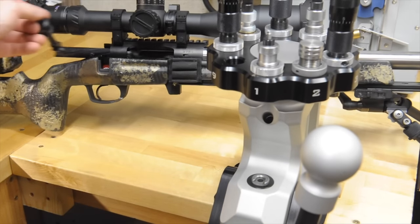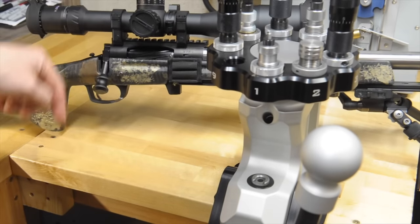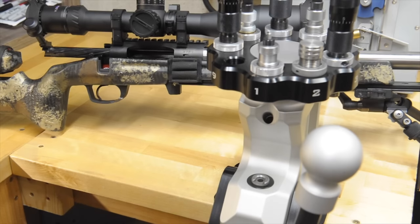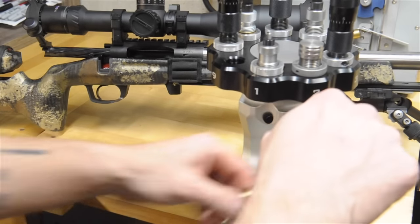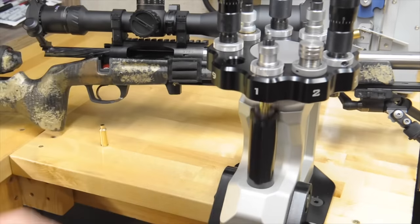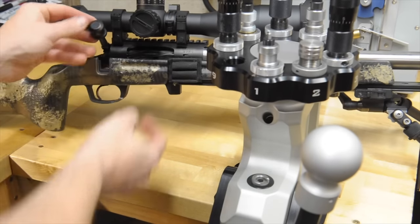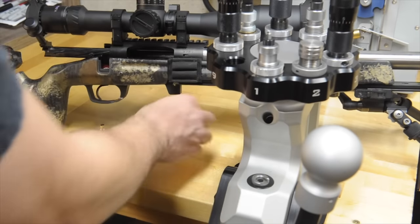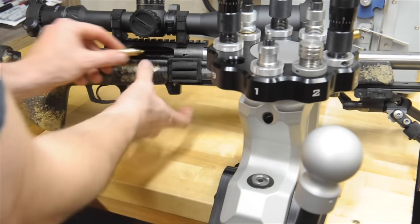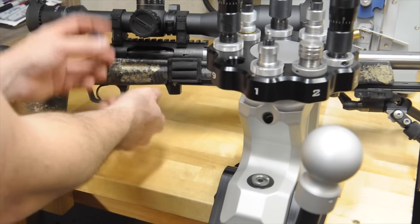So just to demonstrate that — the bolt now that we've got our sizing die set up, with nothing in the chamber, no firing pin, no ejector, drops free. No resistance, just drops all the way down. Now that we have our die set where it should be, the couple of pieces that we used at the beginning that didn't get sized all the way while we were screwing it down — I'm going to run those back through real quick, resize those. And same way, it just drops all the way down.